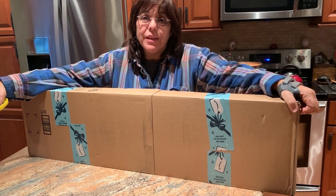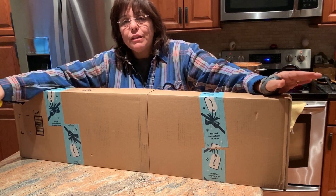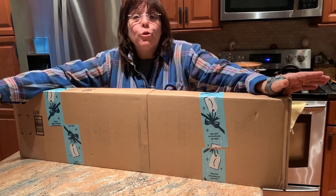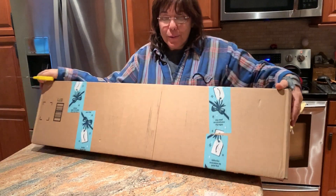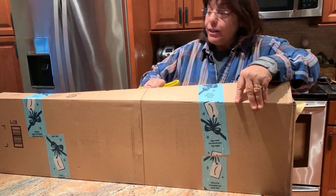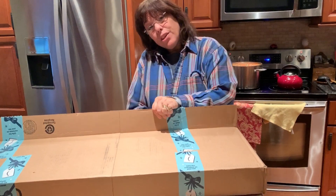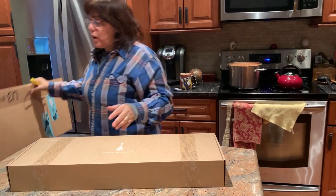I broke down and ordered the Enya Nova Uke. I wanted to get the one with the transducer pickups, but I've been hearing different things about it, and since it was more than double the price, I thought I'd wait. There was a $10 coupon on Amazon, and it didn't cost me anything because my birthday was in November and I had some gift cards from my family. I love blue, so that's the color I ordered. I love the way it sounds from the videos, and they give you so much for the money. I thought how cool — I could take it to the beach and not have to worry. That's another reason I didn't get the transducer pickup version, because then it has electronics and can't get wet.